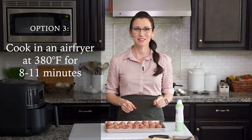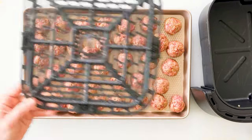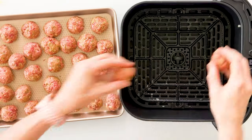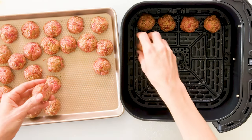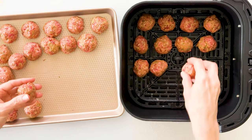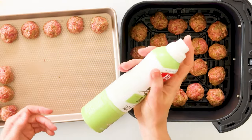My favorite method for cooking the meatballs is in my air fryer, just because of how quick and convenient it is. Start by spraying the inside of your basket or tray with nonstick spray — make sure it doesn't include any propellants, which could damage the inside of your air fryer. Fill it with your meatballs about half an inch apart so there's lots of room for air to circulate. The capacity of your air fryer will determine how many meatballs you can fit; mine can comfortably accommodate about 25. Coat the outside of your meatballs with a little olive oil using a pastry brush or an olive oil spray to help them brown while cooking.